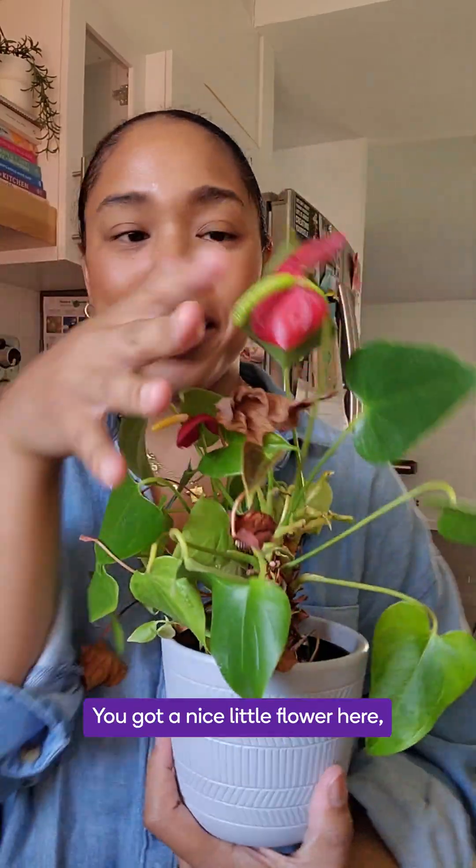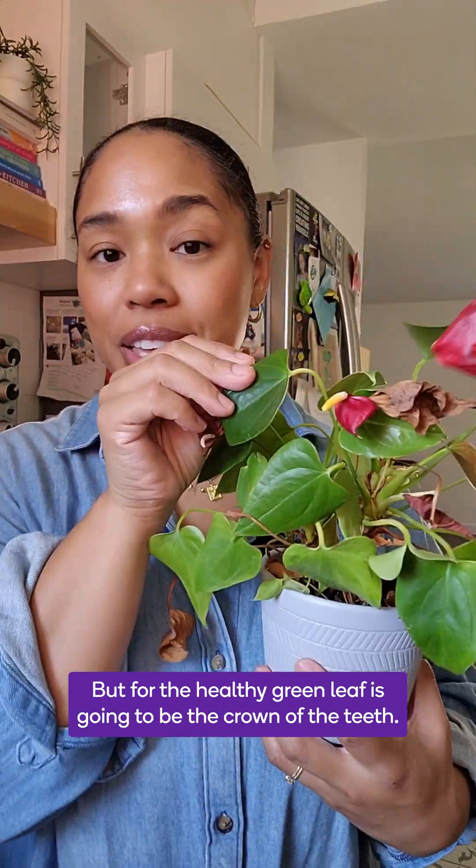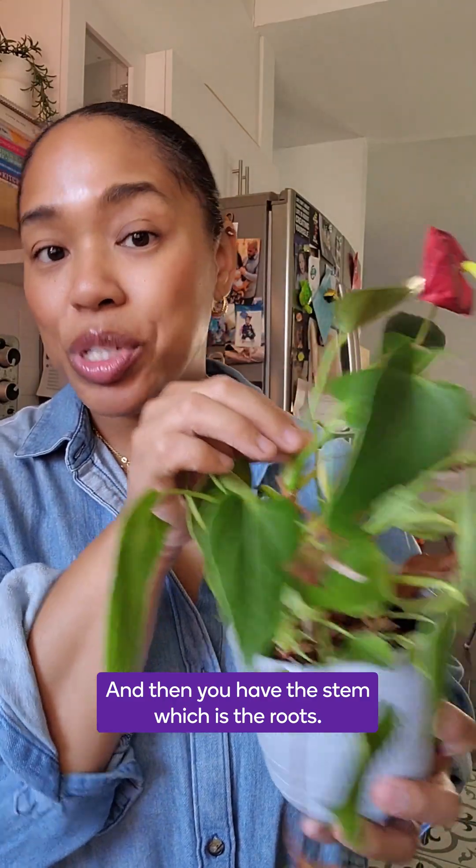You see, you have some healthy leaves, you've got a nice little flower here, and then you have a few that are a little bit suspect. The healthy green leaf is going to be the crown of the teeth, and then you have the stem, which is the root.